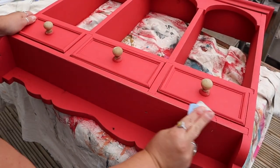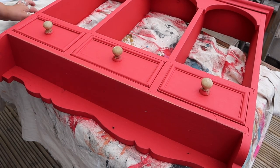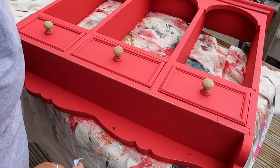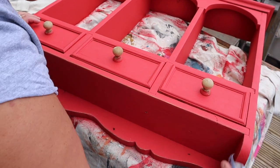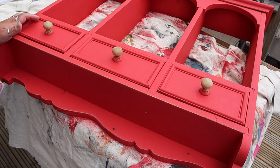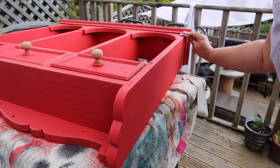Once that second coat was dry I went in with some sandpaper on my electric sander — this is a 120 grit so it is quite an abrasive sandpaper — and I'm just going to highlight all of the edges and corners by rubbing the sandpaper over them. That's going to reveal the pine underneath. There are various different ways you can distress pieces; this is just one of them, and it's going to help give the piece character and that rustic vibe I'm going for.